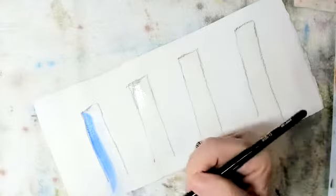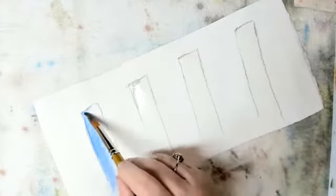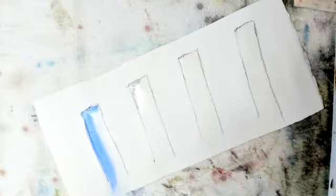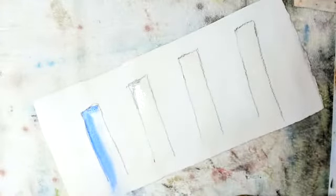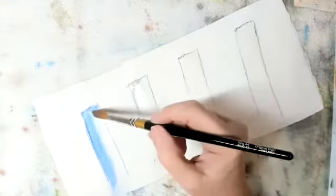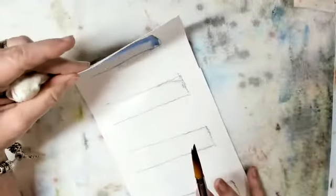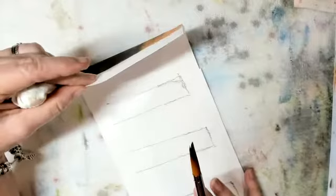It doesn't matter what color you're using, but pick a blue that you like. Now see how softly that's beginning to bleed. I can tilt this — you can't see it while it's bleeding.